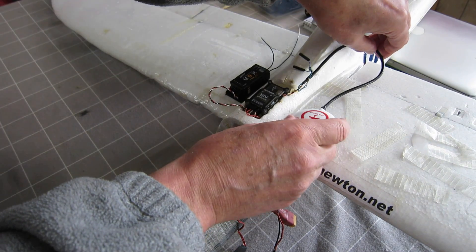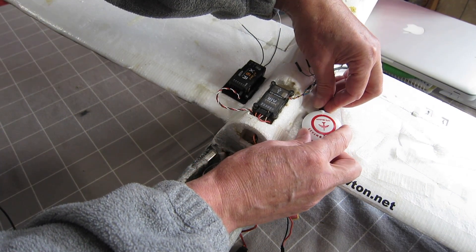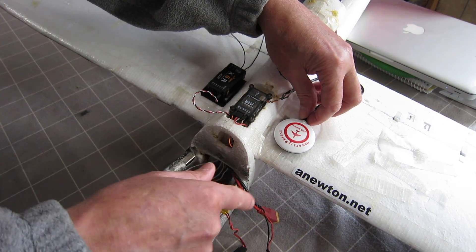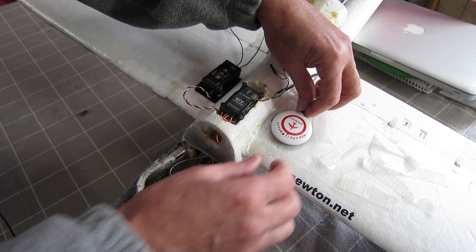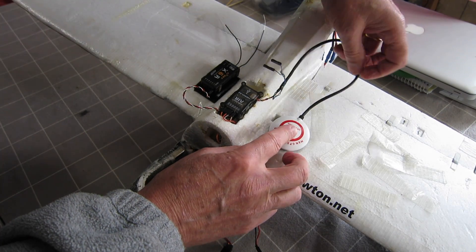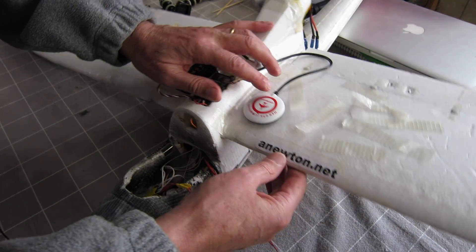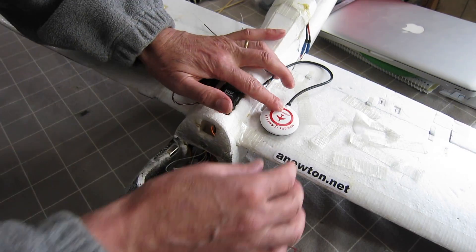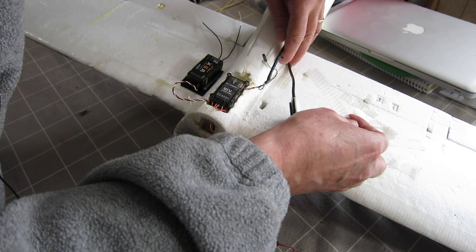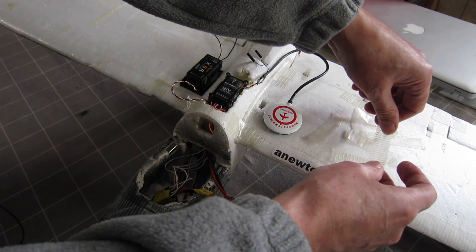The GPS just sits about here somewhere. Someone noted that I didn't have the GPS mounted exactly facing forward — I don't know if that's important or not actually. I had it like that and the plane was flying fine. Apparently it's a good idea to keep the GPS as far away from ESCs as possible. I've actually got my ESCs just under there, so that probably wasn't the best spot for it. But anyway, that's where it was and it worked okay. I just sort of taped them down like that.